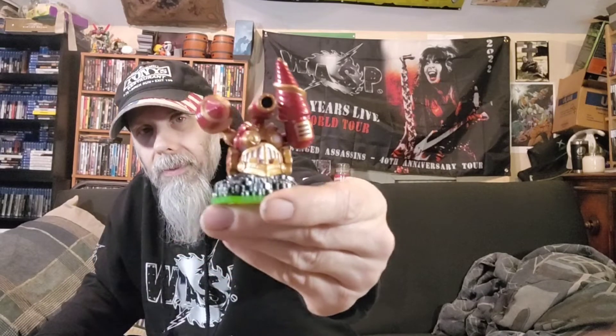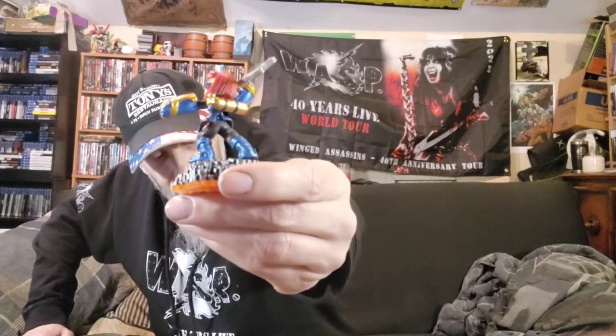Yeah, God of War — I can say one thing, that was a pretty cool story. Hope you guys — anybody playing it — play it, finish it, you'll appreciate it, the ending I think is kind of special. We're down to the nitty-gritty — down to one, two, three, four, five.